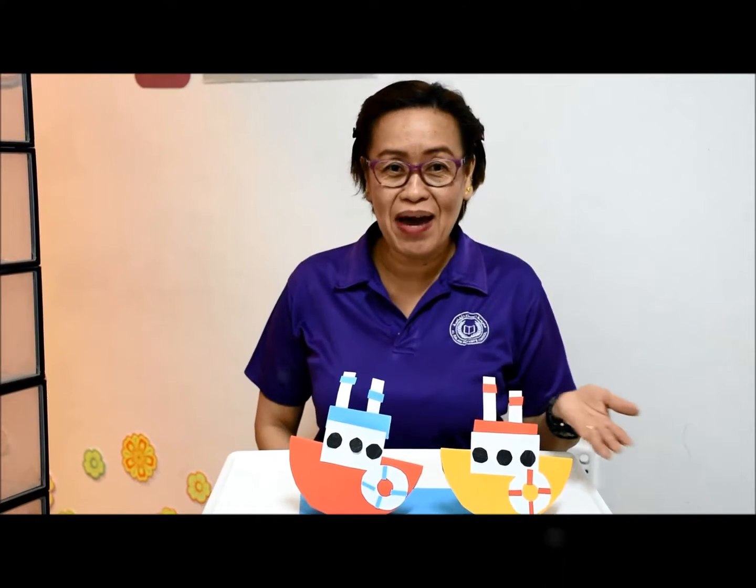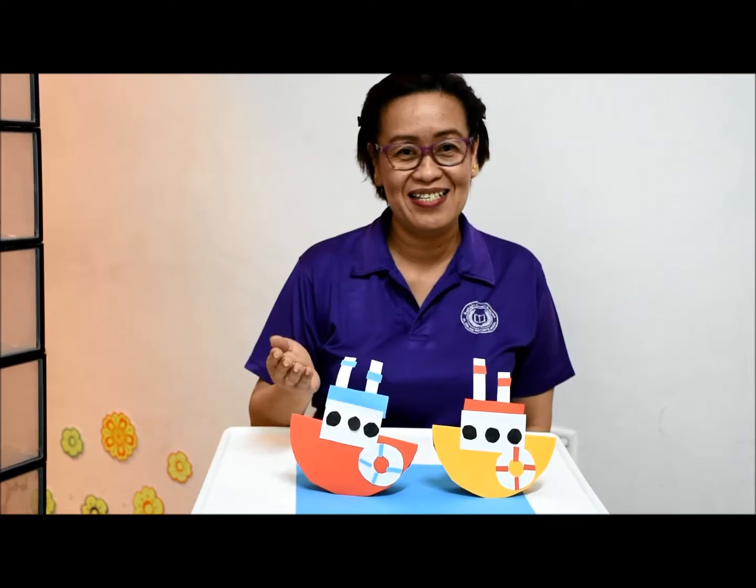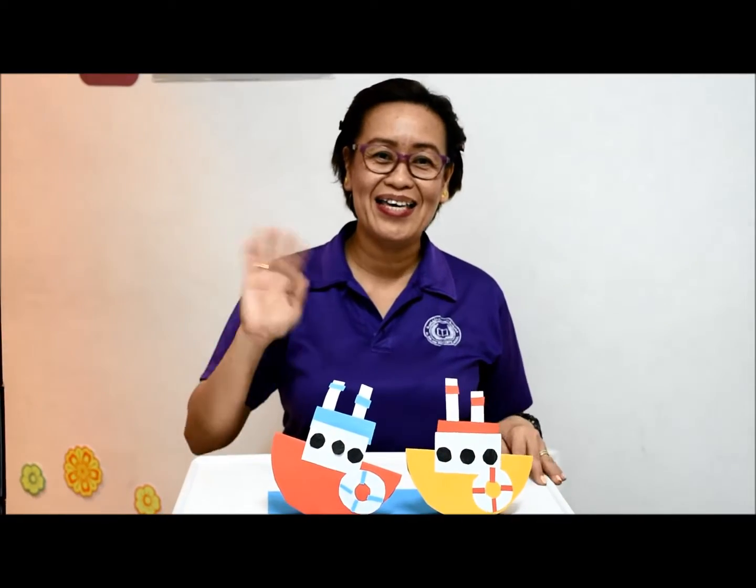I have done mine. Do your own boat at home. I know you can do better than this. Send me your pictures and let's see. I hope you like it. Bye. Stay safe.